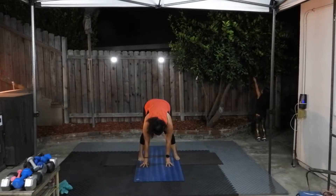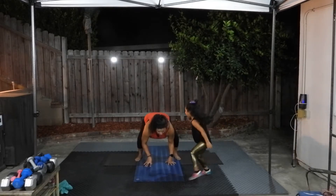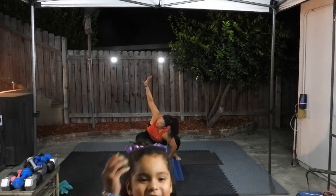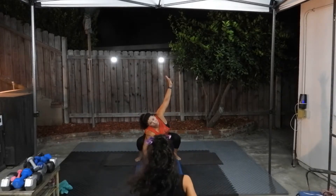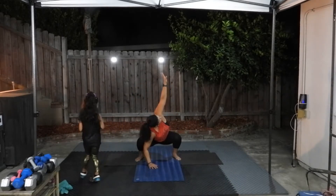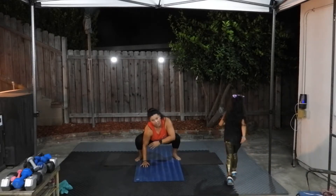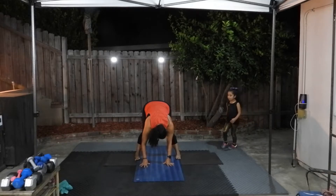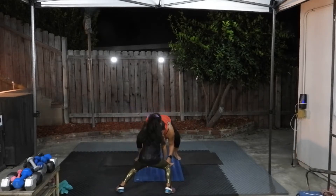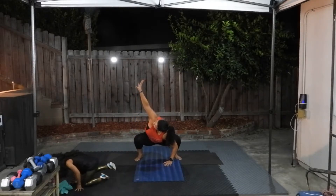Widen your stance. Come into a sumo squat — or malasana squat. Reach up and twist. Make sure your other elbow is on the inside of your leg. Reach up, twist. If you're going to do this, do it right here next to me because they have to see me. And again, twist — and twist.